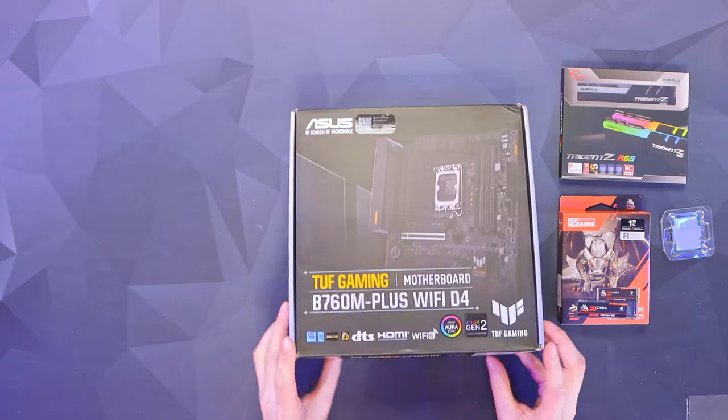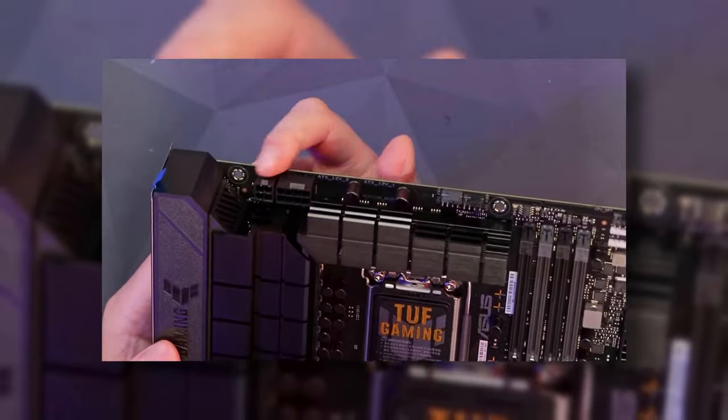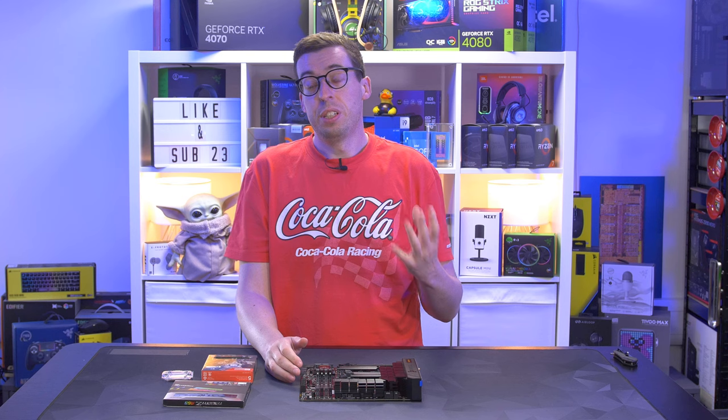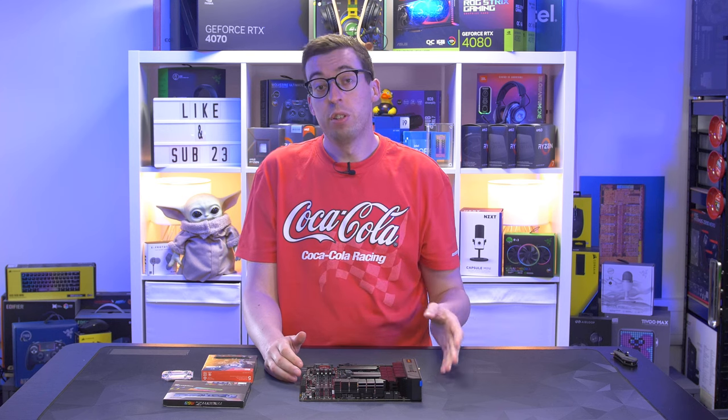We'll start with our motherboard. I've actually done a full overview of this on the channel already if you want to check it out. This is the Asus TUF Gaming B760M-Plus Wi-Fi D4 — the D4 meaning that it's using DDR4. They do have a DDR5 version if you'd rather use that.